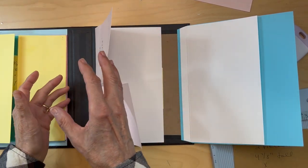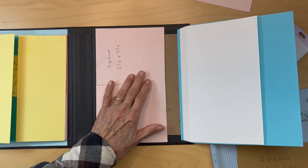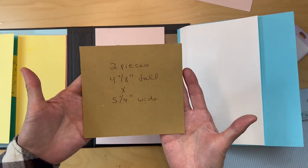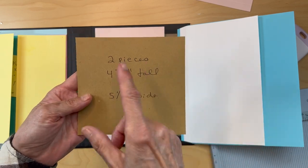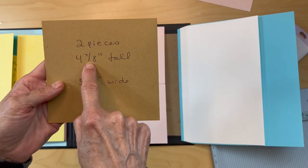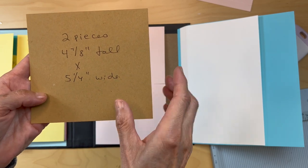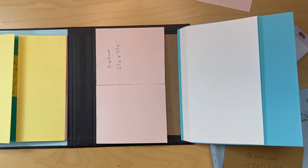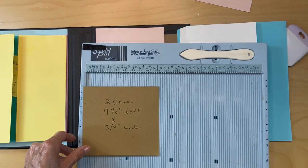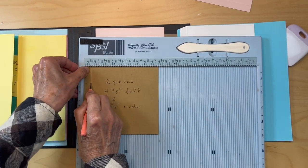Now we're going to make these into pockets. You're going to get the same cardstock you used — I'm using a different color so it shows up for you. Get two pieces four and seven-eighths inches tall by five and one-quarter inches wide. Put it in your scoreboard with the five-and-a-quarter-inch side up.